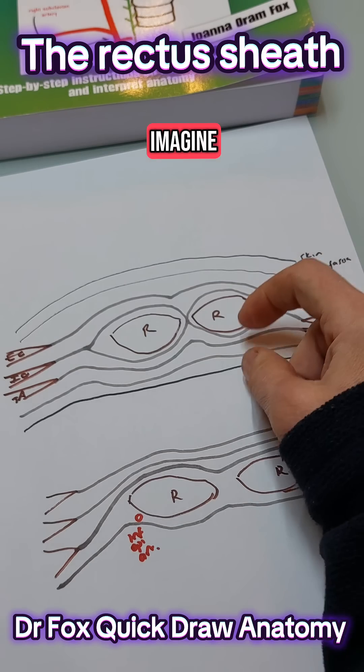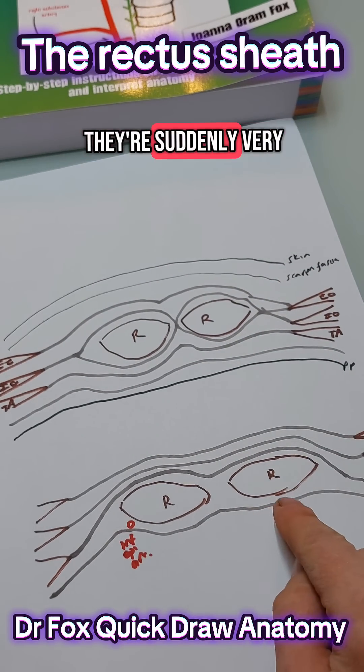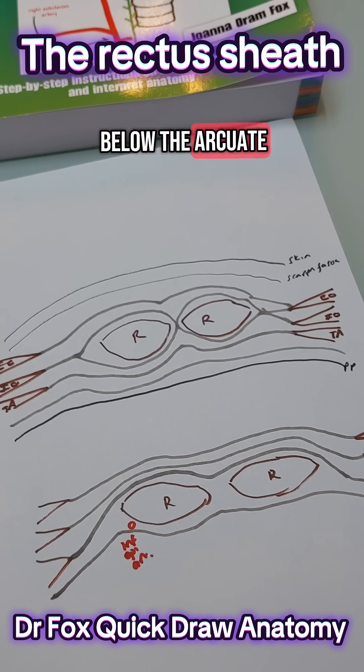So if you imagine, instead of having this many layers between the rectus and the peritoneum, they're suddenly very very close. So doing a rectus sheath block below the arcuate line could be a lot more difficult and risky.